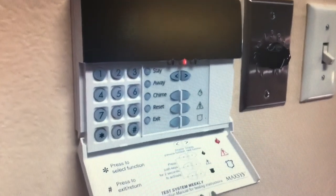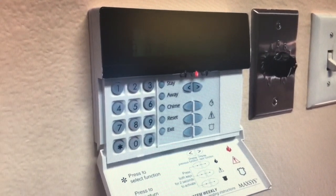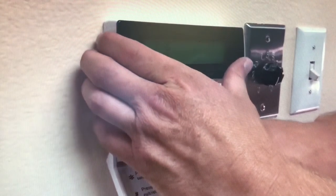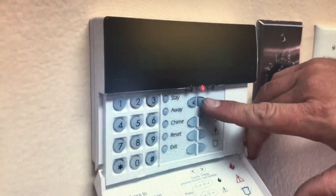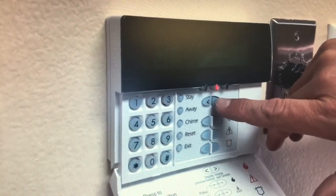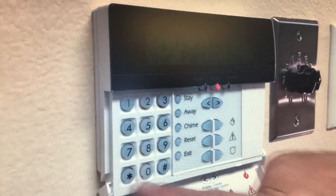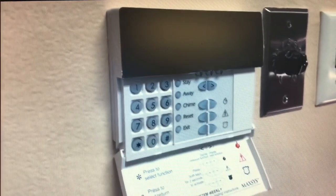If you come in in the morning and it's going beep, you need to disarm your system. Punch in your four-digit code and it says star to disarm your partitions. If it doesn't say that right away, push the arrow keys to scroll — you'll see options like Bank star to disarm, Janitor star to disarm, ATM star to disarm, star for other options — it goes in a cycle. Find star to disarm your partitions, press star, and it disarms. There are no alarms in memory — you're good to go.